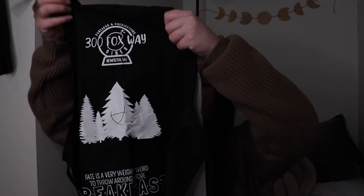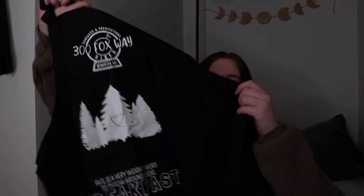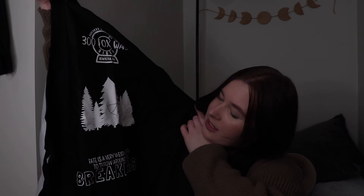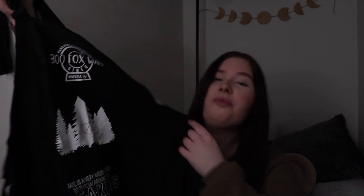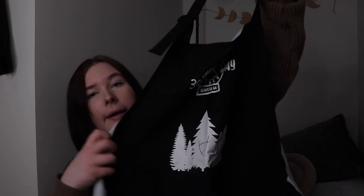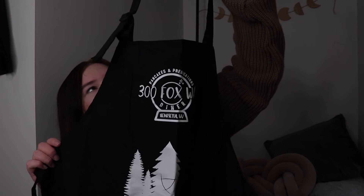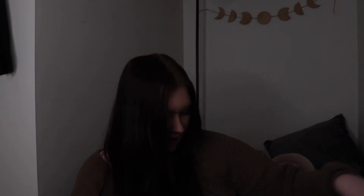And then this is the apron that comes in it. So yeah, it's based off the Raven Cycle — specifically the diner from the Raven Cycle, I believe. That will be nice to wear when I go cooking next. And it actually feels nice too — it's nice material.